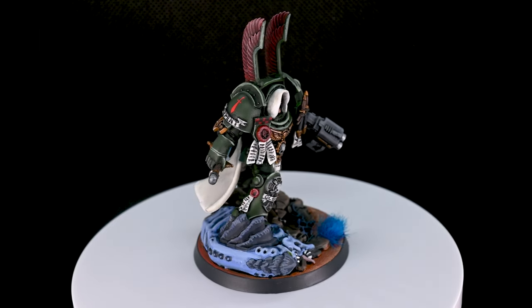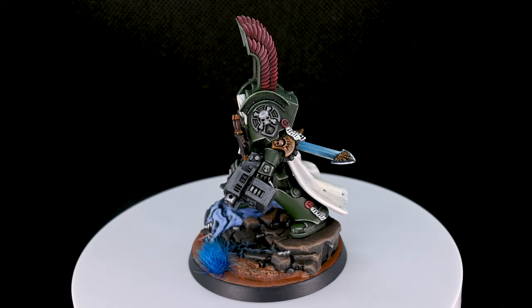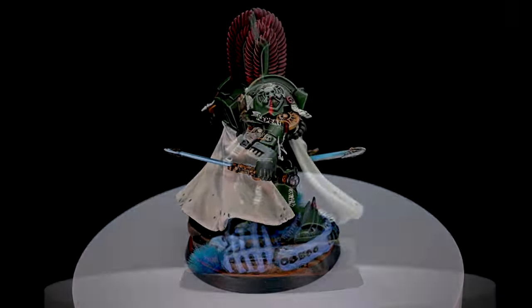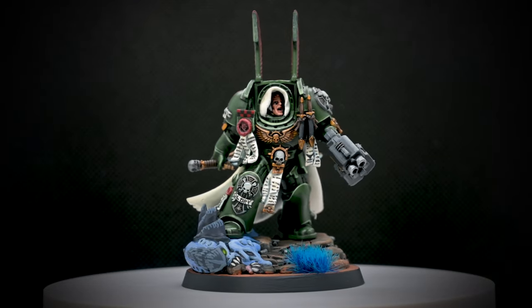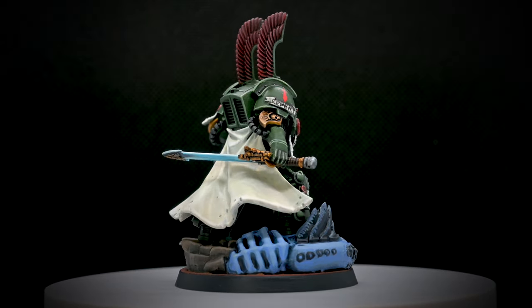So how do you think he turned out? I think he looks okay — I'm pretty happy overall with the conversion. The one wrist where I put the new sword, it is what it is, but overall I think I did pretty good. Let me know what you think down in the comments, like and subscribe, I really appreciate you watching, and as always — paint today for a better tomorrow. Thanks, bye.